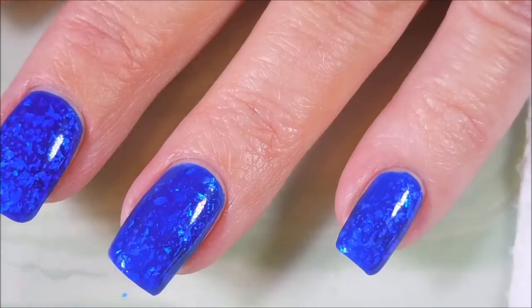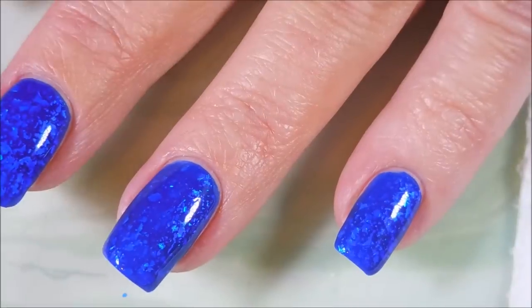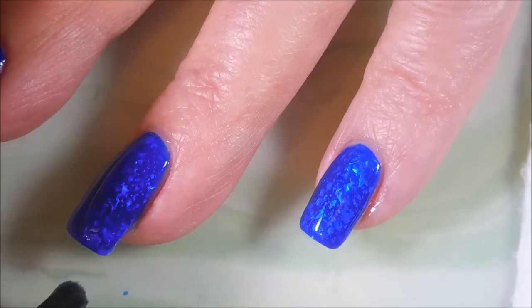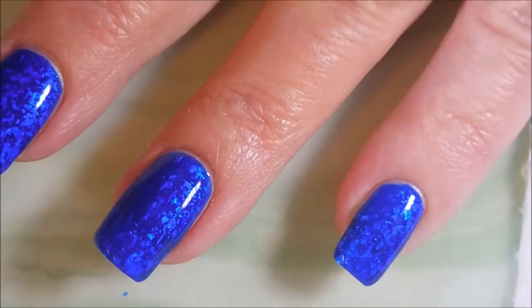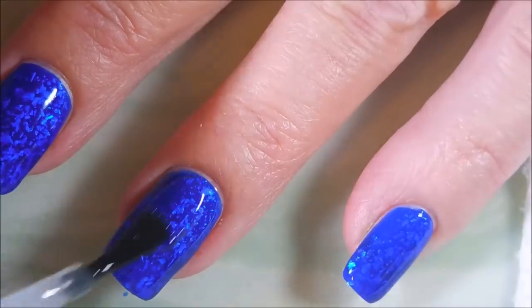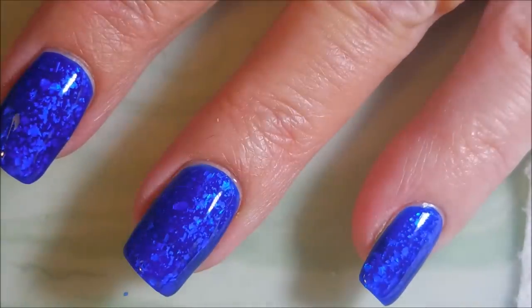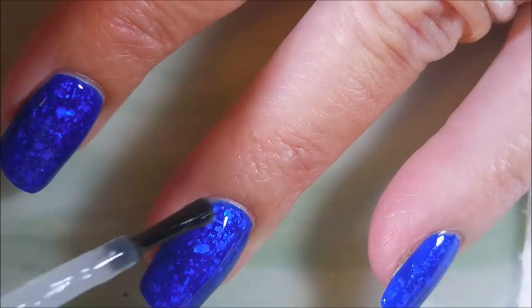I love this so much I wouldn't even put anything on it — I didn't stamp on it, I didn't do any dotting, no fan brushing, nothing. It had to stay just like this. So we're gonna top it with some Posh top coat, and I'm gonna wear this one for many days — I'm totally stoked with this manicure.